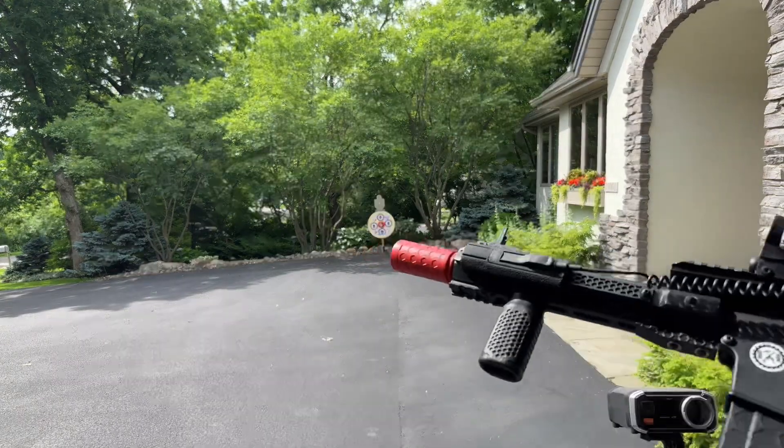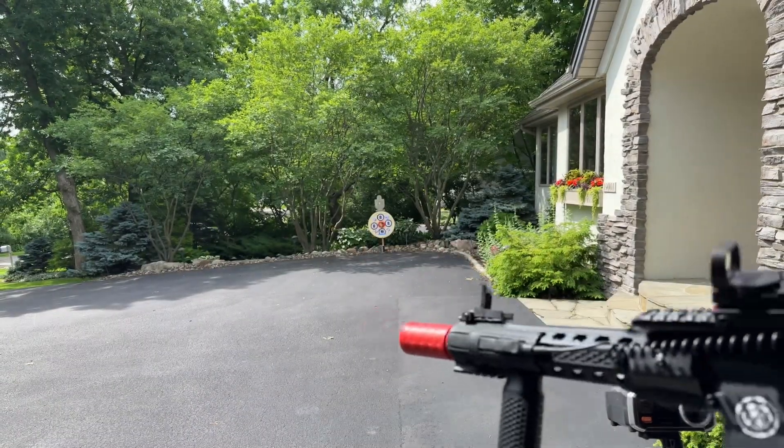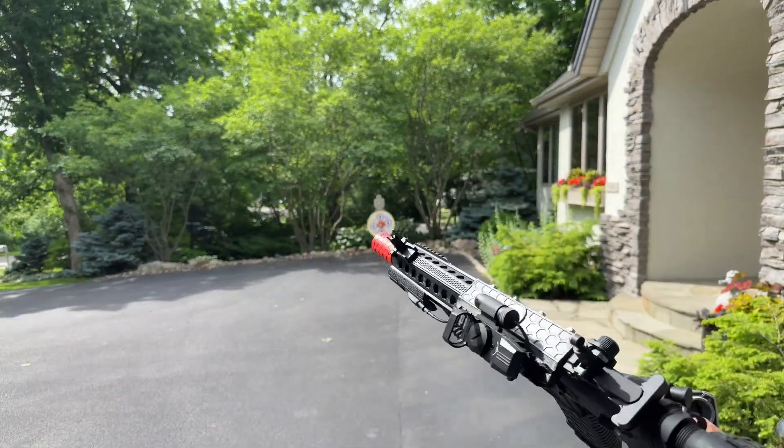It does have an upgraded spring. It does have a hop-up under that fake suppressor. I've adjusted it a little bit, but I haven't shot it much yet, so we're going to see how it goes.